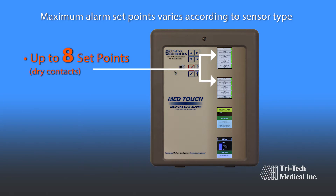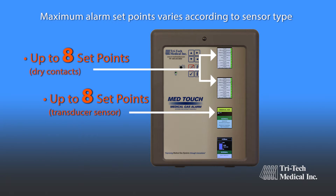Each dry contact module has up to eight alarm set points. Each transducer module also has up to eight alarm set points, and each 4 to 20 milliamp module has two set points.